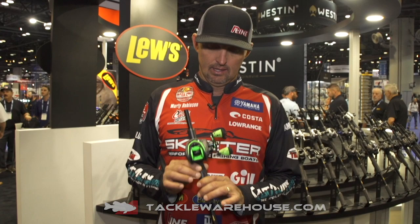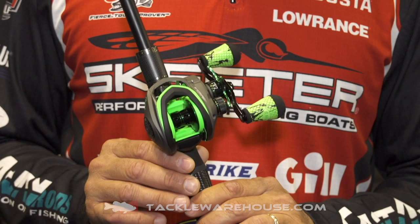Hey guys, Marty Robinson here at the 2019 iCast in Orlando. I'm going to take just a minute to tell you about a new product from Lew's — this is the Lew's SLP Super Low Profile one-piece graphite frame with a drain port on it.